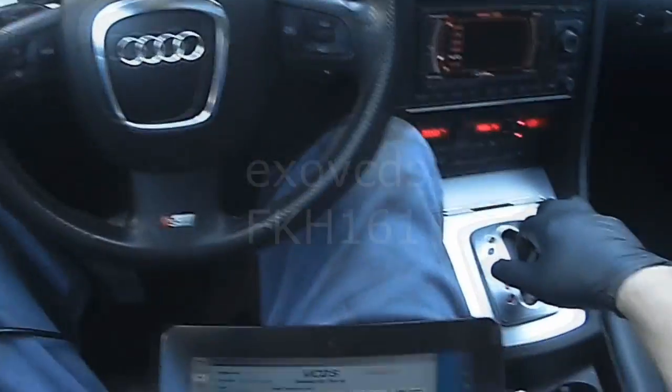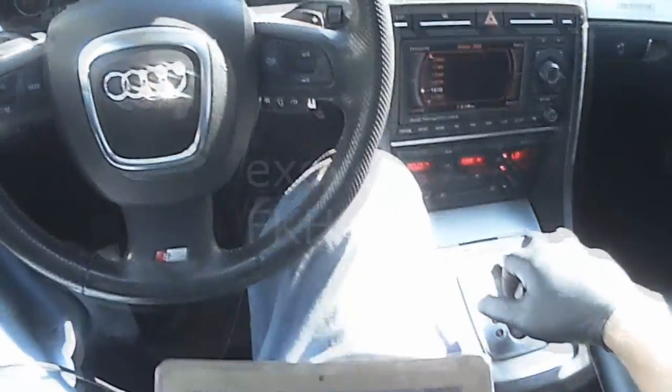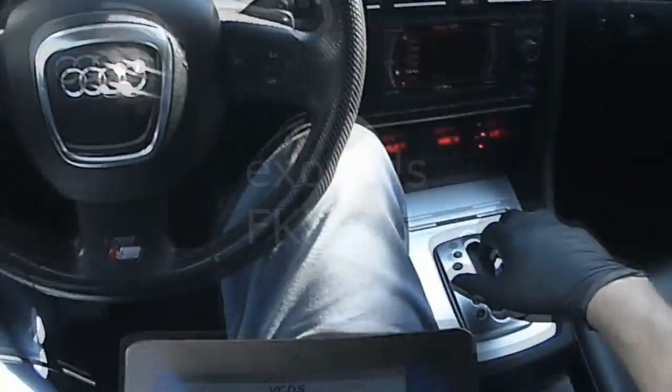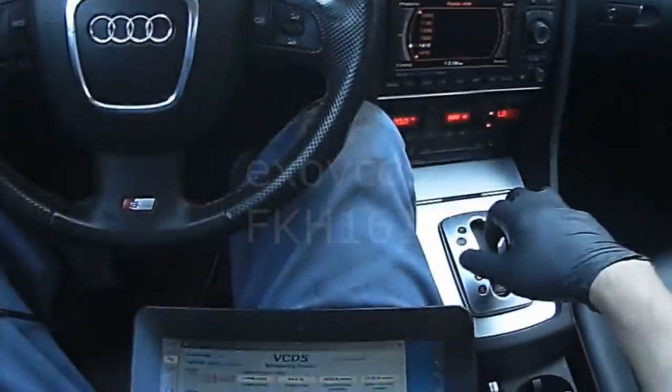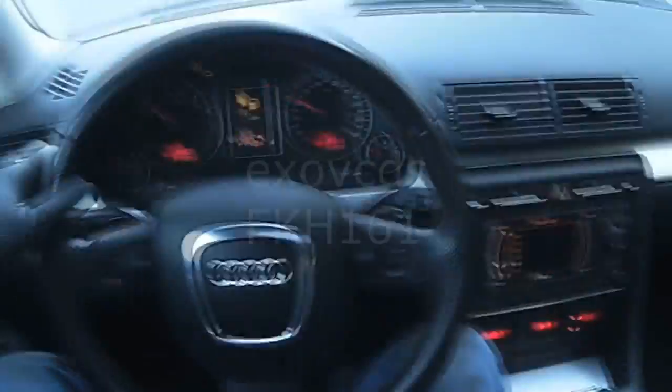Specified boost is 1600 and we're at 1200. Give her some more. Specified 1800 and I'm at 1200 still.